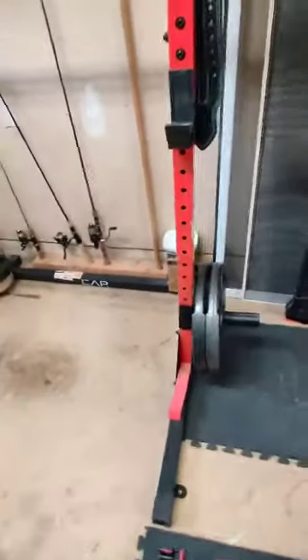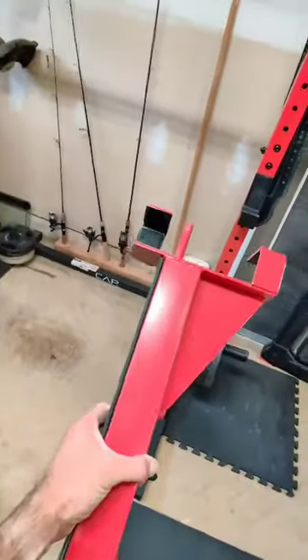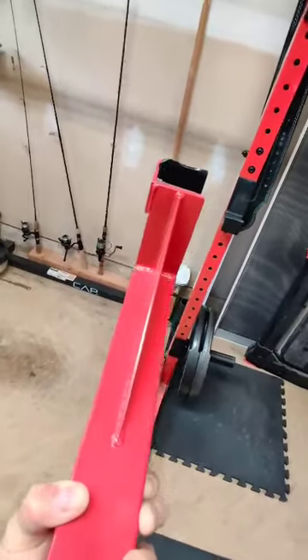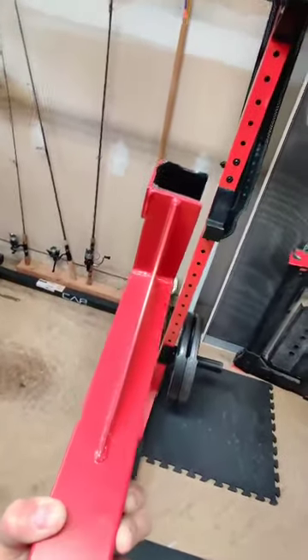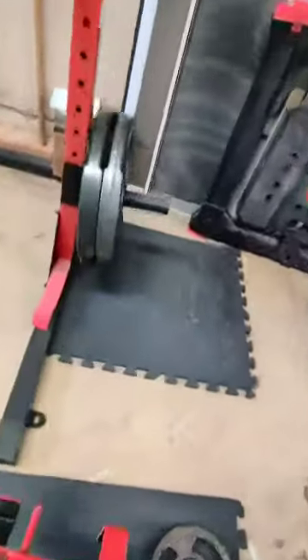This rack does not come with spotter arms, but you can buy them for about 35 bucks. They just fit in here and are rated to 500 pounds, but you can see they're pretty robust — I suspect they'll hold quite a bit more than that.